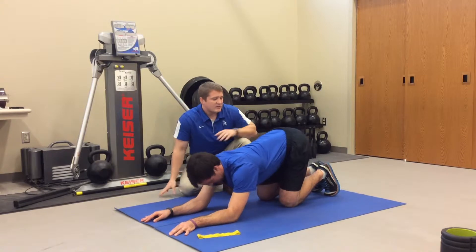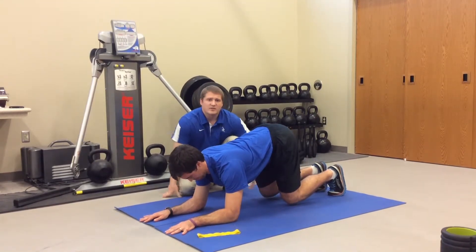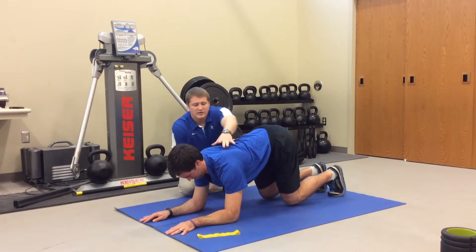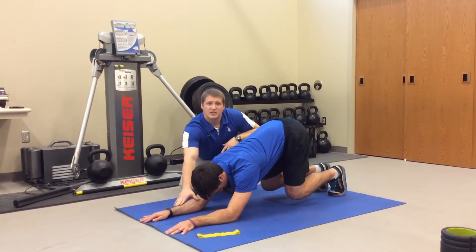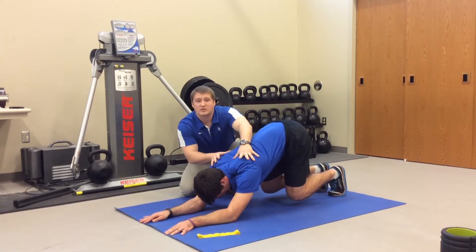If that feels okay, we can have him get into a bear crawl position — same kind of bend, but his knees are off the floor. This gets a little bit more weight through here. He can press back again, maintaining that good parallel position through here. We can do our same palpation — still looking okay.